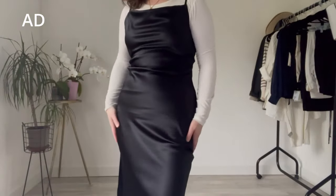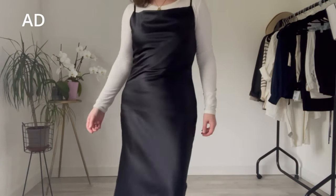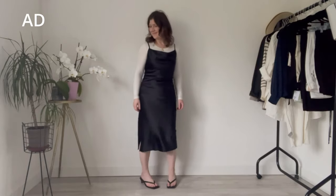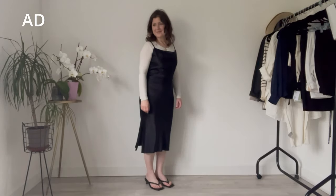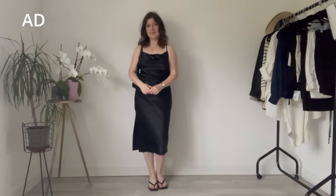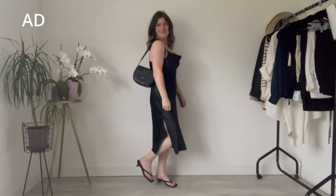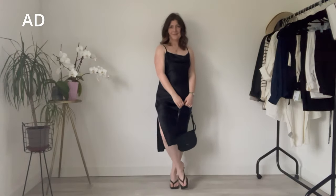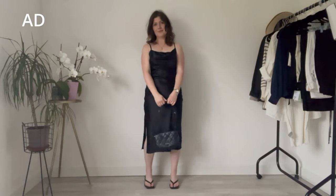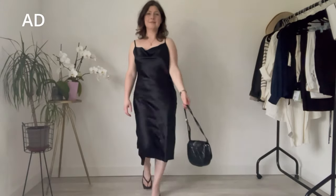They also sent me this beautiful silk cowl neck dress and I am obsessed with it. It has adjustable straps, which is fantastic. I'll be bringing it for any fancier occasions — we plan to check out some of the higher-end restaurants in Athens, so I'll wear this because it is so luxe and elevated. It's a midi length with a side slit that helps elongate my legs, and I love how the dress drapes across my body — it falls really beautifully.